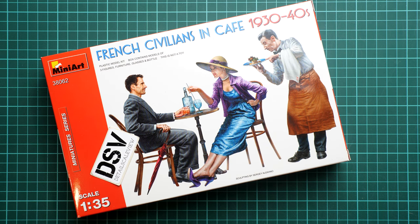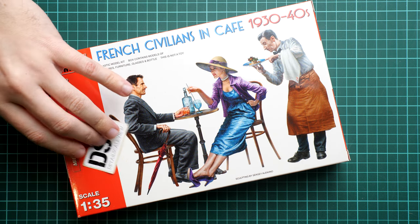Hi everyone, today we have a new video review and as you can see this time we are going to talk about a fresh release from Miniart. It comes in 1/35 scale and here we have a figurine set — French civilians in a café, set in the 1930s–1940s. You can see 3 figurines on the box art, and a table and chair are included as well. All of this will be in a plastic bag inside the cardboard box. We also have glasses, a bottle, and possibly some food included — we will see that in this review.